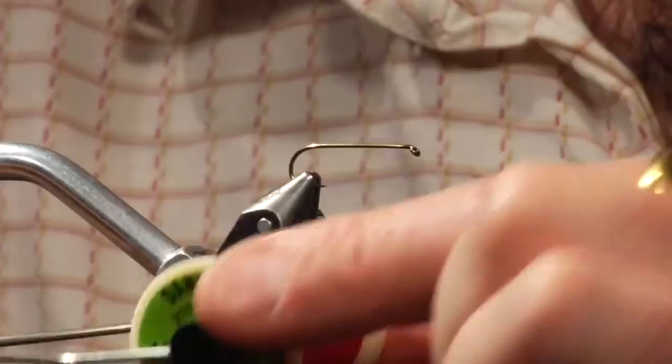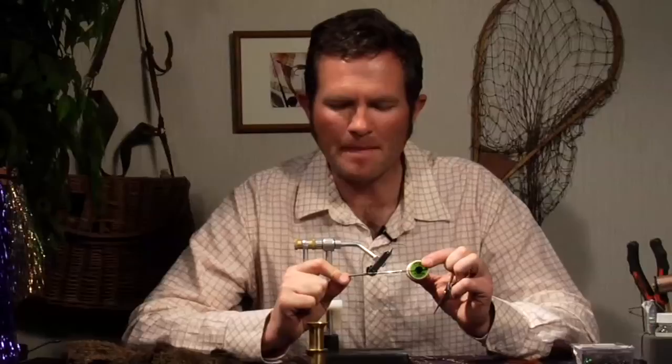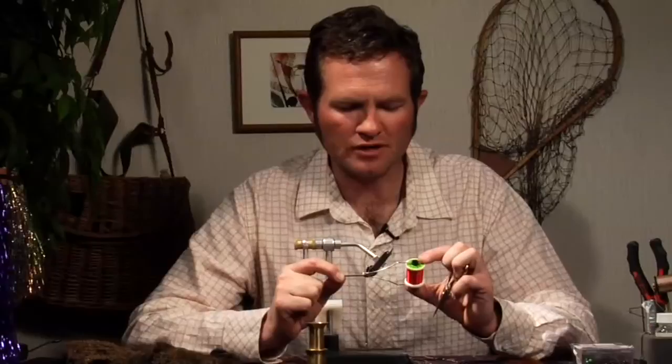He used it extensively during his entire guiding career from about 1980-81 until he passed away in 2003. And that is what I am going to be tying for you today. I have got the flat wax nylon here. It seems kind of a strange choice for a fly that is not going to be necessarily massive, but this is how the original was tied — with flat wax nylon. I am going to use red. Red and yellow are my two favorite colors for this.